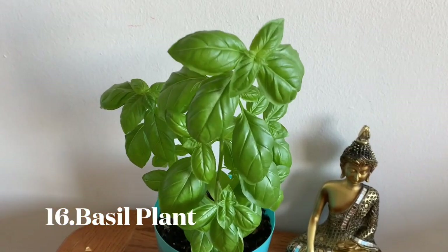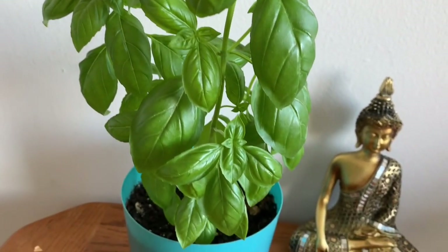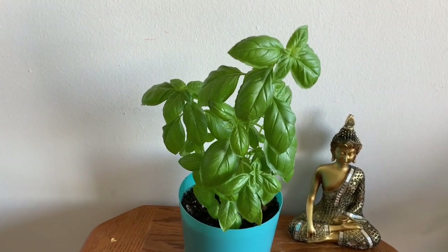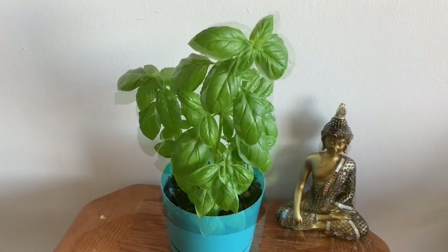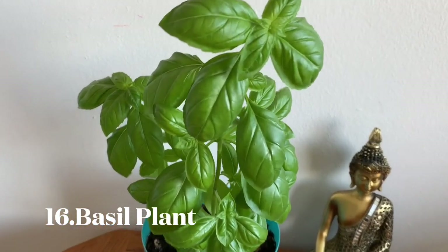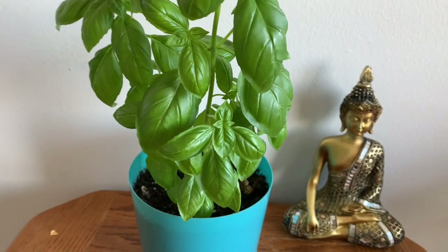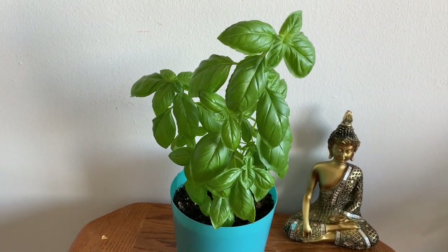This is basil plants. This is a great variety. If you look at these plants, you can use American leaves in a salad. This plant is healthy and likes a cooler environment. You can grow it easily.